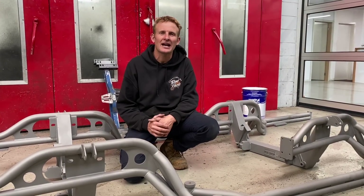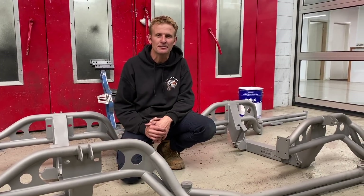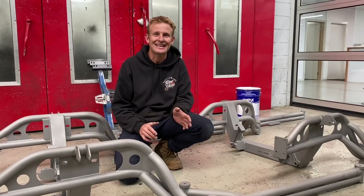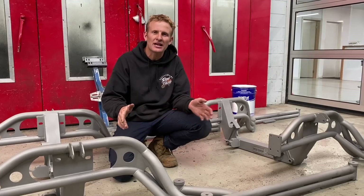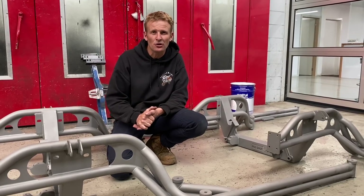Alright guys, we're here at the Rod Shop, we're talking the HQ to WB front clip. It is a replacement for sedan and wagon half chassis. As you can see in front of me, I have a couple here that have just come back from the local blasters.